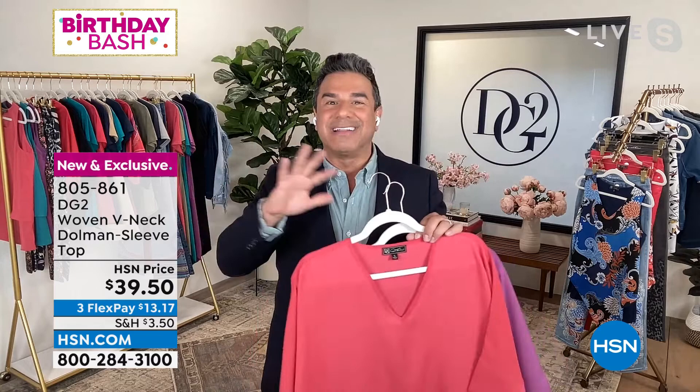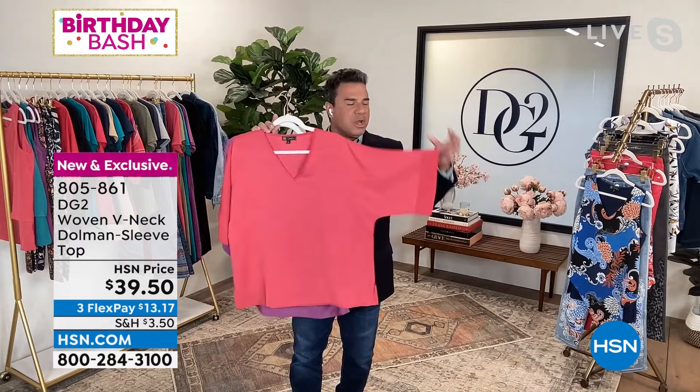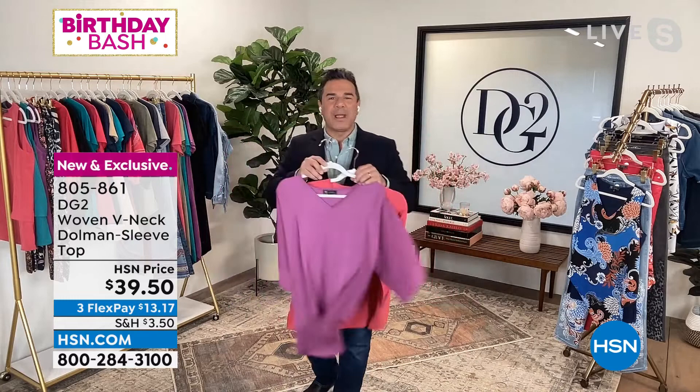What I love about this top in particular is that it probably looks better on the models and on you than on the hanger, but it's this dolman sleeve that kind of resembles a kimono with that big, bold cuff and that classic V-neck style. This is a top that you can wear to the dressiest cocktail party or dinner, and you can wear it with a pair of jeans and a sneaker.